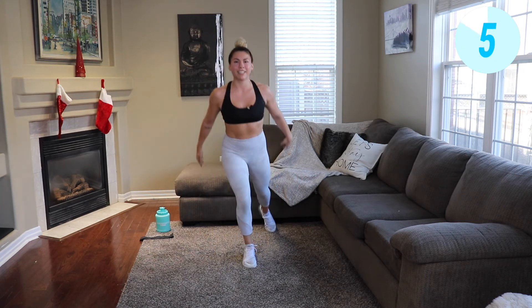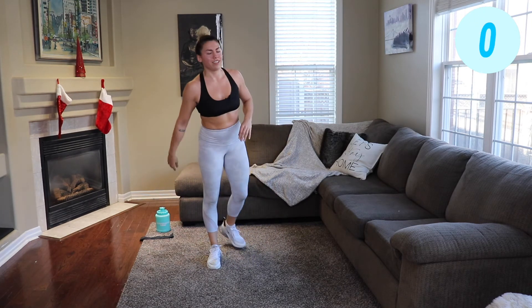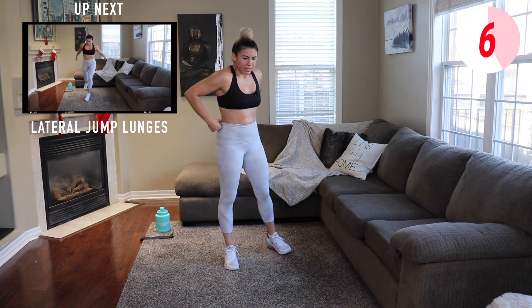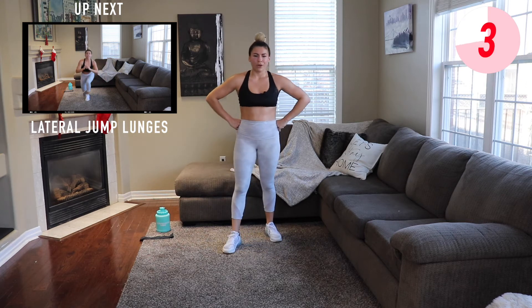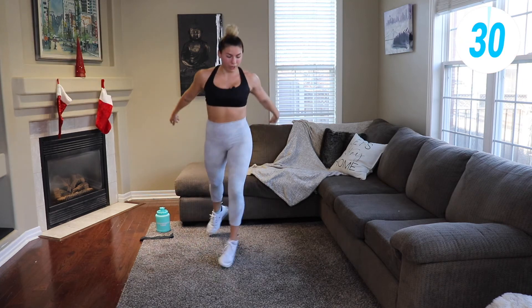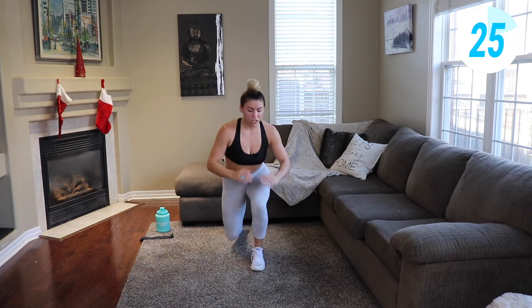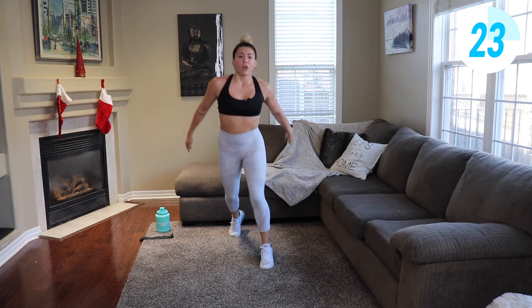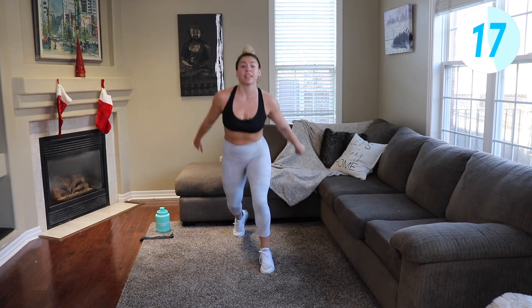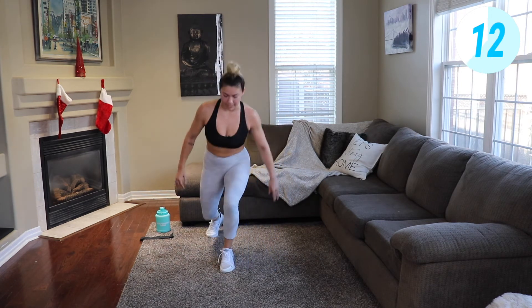Almost there, come on. Big deep breath, switch sides. Three more stations after this — don't look at the timer. Think about what you're gaining from this instead of how much time you have left. Almost there, keep pushing.